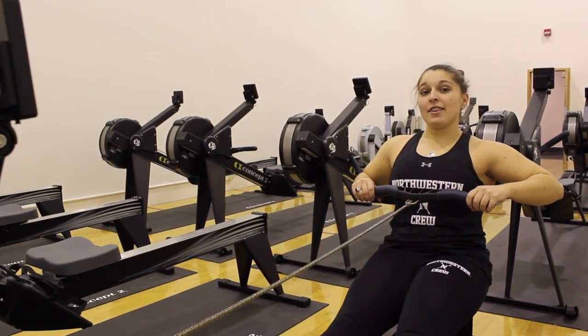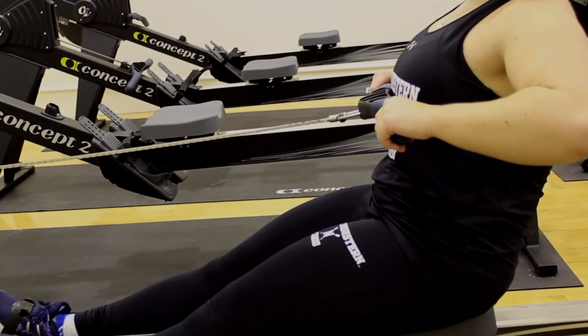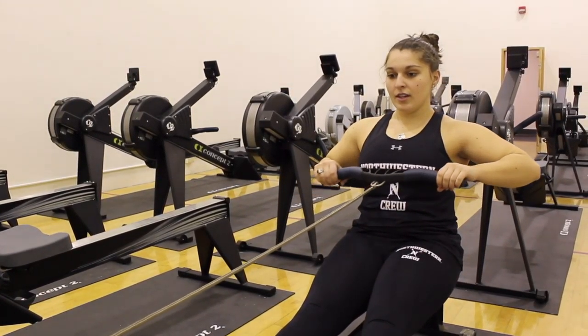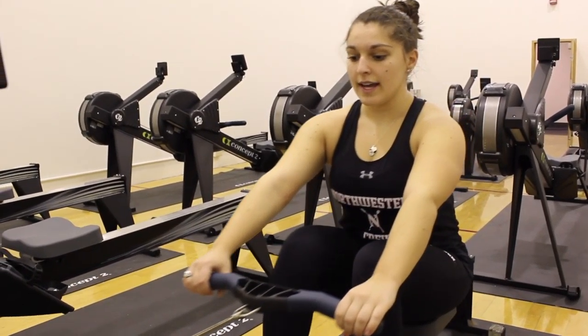Your first position is at the finish, right here. Always keep your head up high, your chin up, and your back straight. What you want to do first is called arms away, then it's body over — arms away, body over, legs.